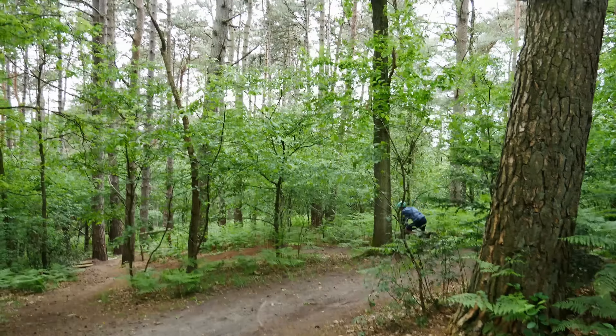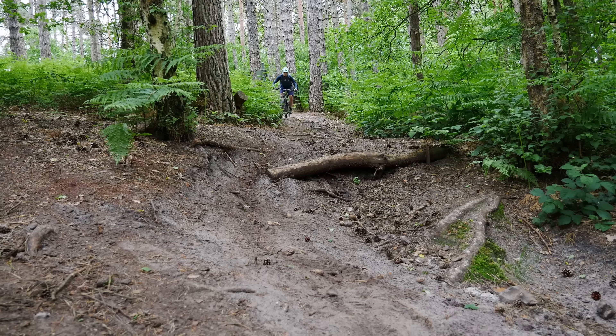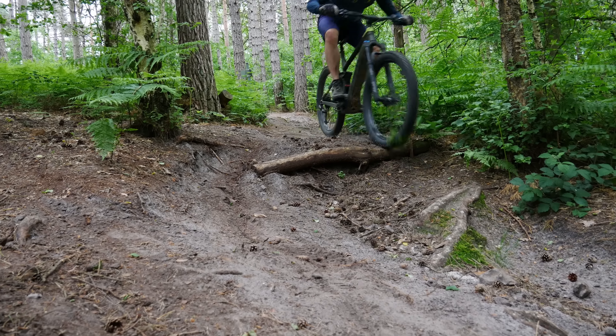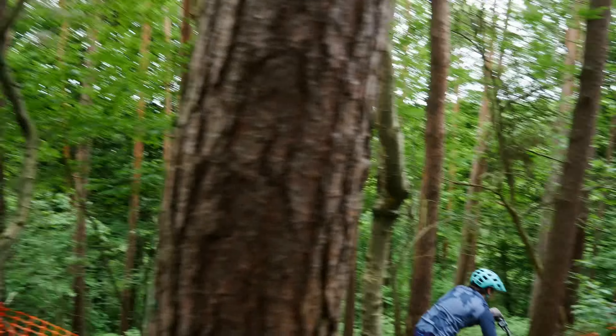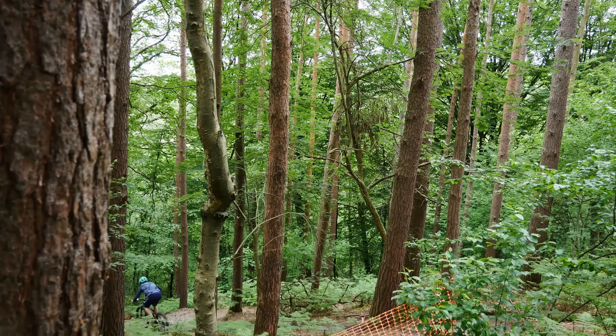The Trek PowerFly LT is a long travel version of Trek's full suspension e-mountain bike. Up front we get 160 millimeters of travel and in the rear 150. Whether or not you want to call that long travel is up to you, but for the riding I usually do, that is plenty.